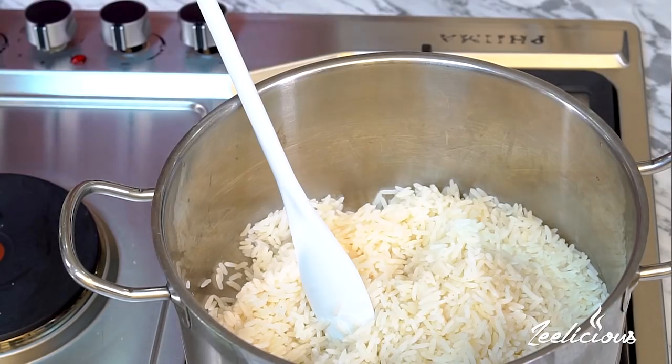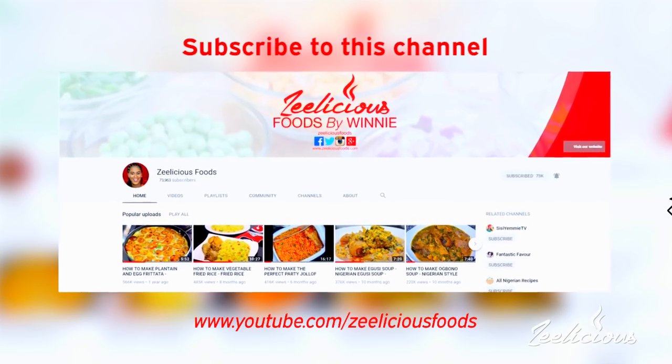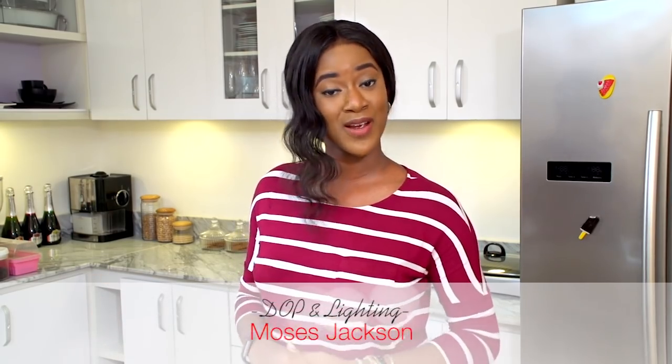You end up with perfectly beautiful rice with the grains standing apart, just like this. Now, if you want to flavor your rice more, instead of cooking it with water you can use chicken stock or beef stock. You can also add some butter at this point — it really takes the taste to another level. You can also add diced vegetables like carrots, bell peppers, and spring onions to elevate the taste. But this is the basic method for cooking your parboiled rice. I hope you'll start making your rice this way — you'll always end up with perfect results. If you haven't subscribed to the channel, go ahead and hit the subscribe button and the notification bell so you get instantly notified whenever I upload a new video.